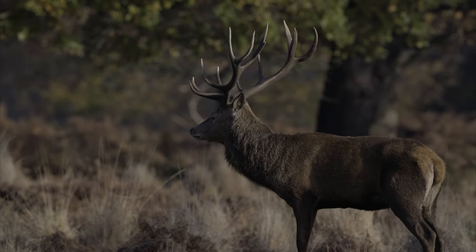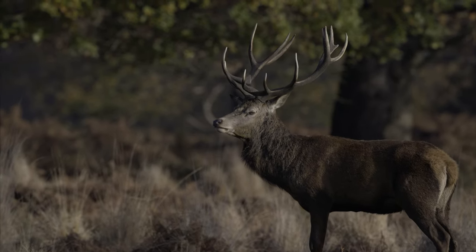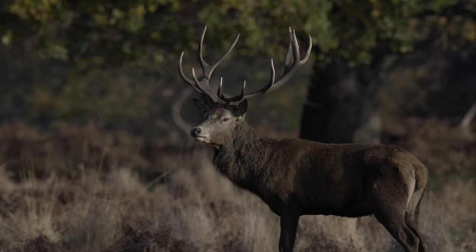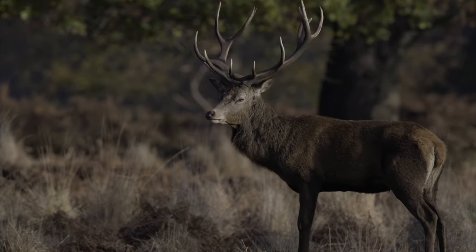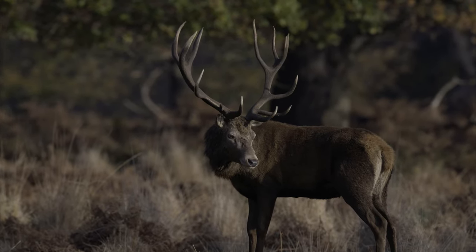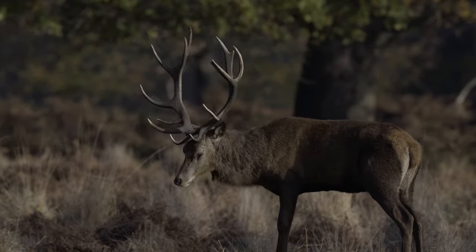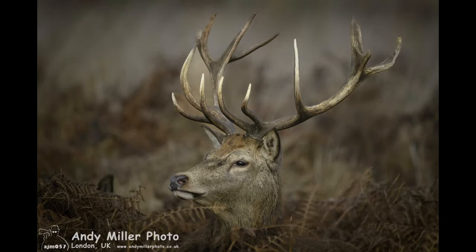Most of the video is of this leading male with 14 points and is one of the most mature males in the park. Obviously at around noon it's high contrast in the winter and so you'll see a lot of shade and bright areas. The video was shot with a camera on a monopod so it's a little jerky and I'm cutting around some of the worst shots.